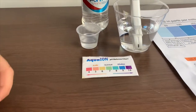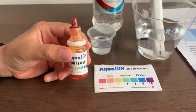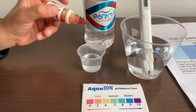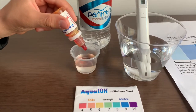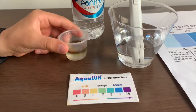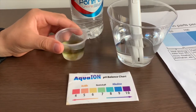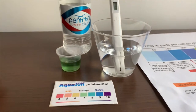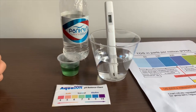Now let's test the pH level. If you want to buy this pH tester, check the link down below. We'll only do two drops. Let's stir it a little for a better result. I give this an 8 — this is alkaline water.